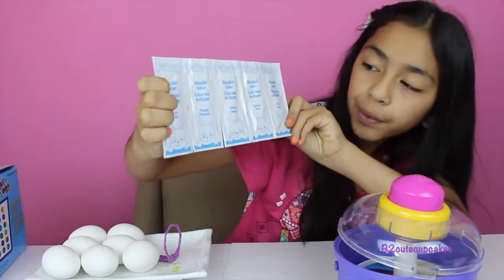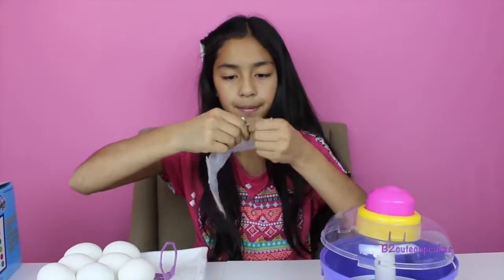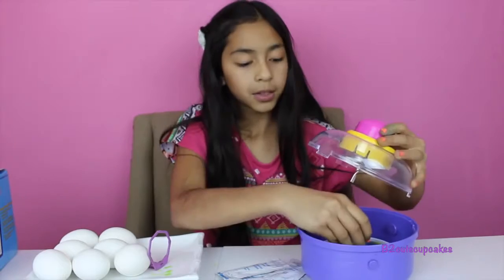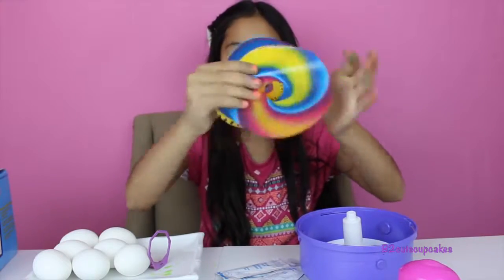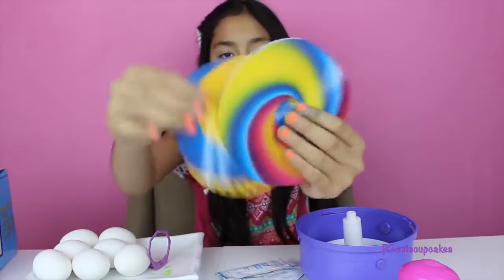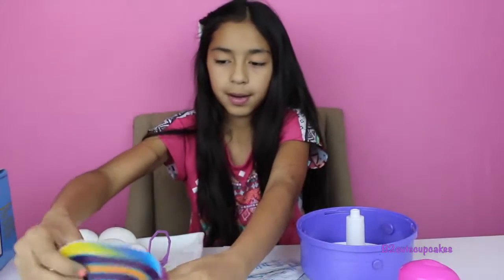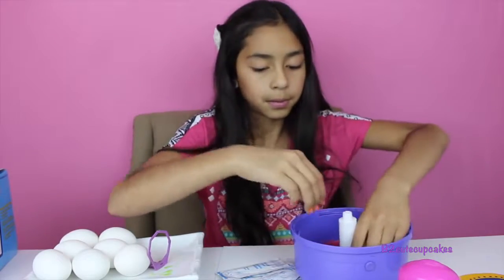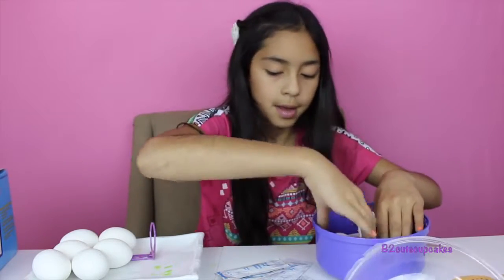We have blue, purple, yellow, green, and pink — we're gonna rip them open. So you spin the eggs with this cool thing right here. These are the liners — really cool. They have this purple-pink one, yellow, then this yellow and blue one, and we have this rainbow one. You can pick which one you want.